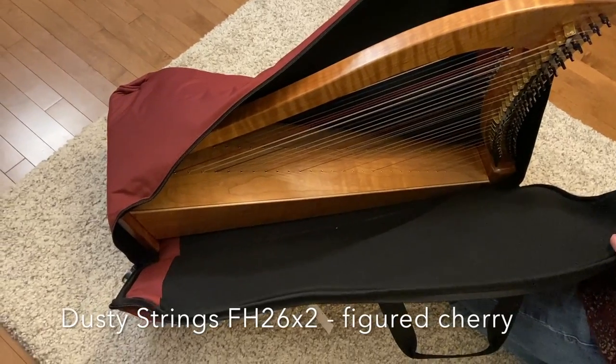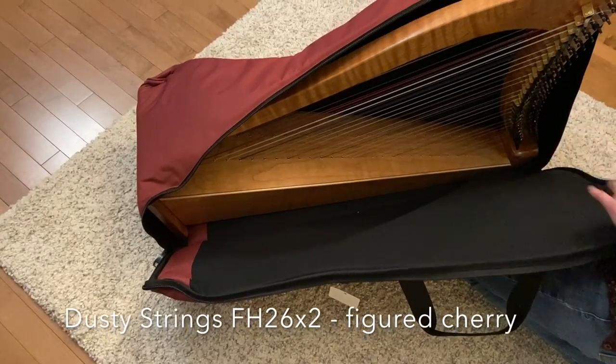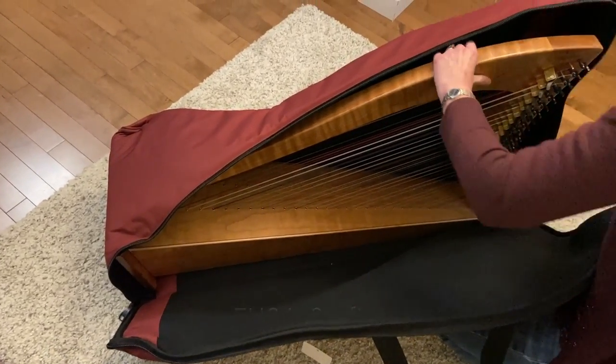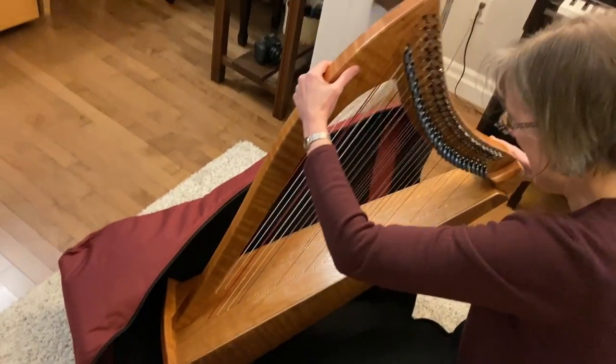Hi, it's Anne here from Music Discoveries. Do you remember back when I got my double-strung harp? I made an unboxing video. This was back about two years ago — it was the day before everything shut down for the pandemic, so it's actually kind of memorable.